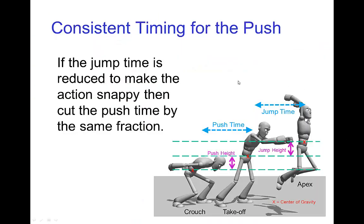The point here is to have consistent timing for the push. If you are adjusting the jump time and reducing it to make the action snappy — which is commonly done — then you want to reduce the push time by the same fraction, keeping the jump magnification in mind.